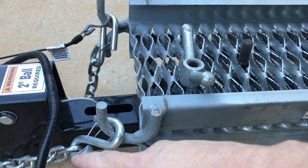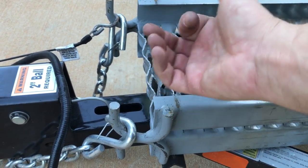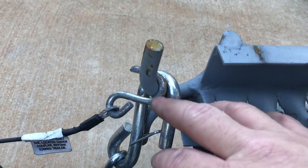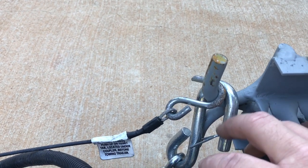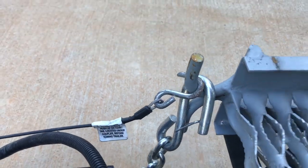Your tow dolly also comes with safety chains. There are two on each side that connect to your vehicle. It also has this cable and hook — that's your emergency brake breakaway cable — and you also connect that to your vehicle.